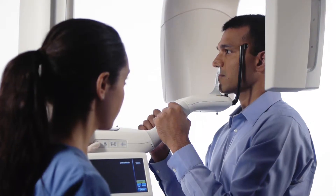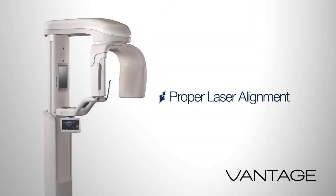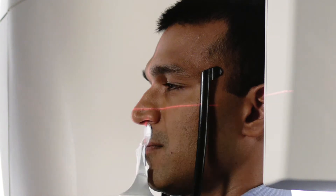Ask the patient to stand at full height and relax the shoulders. Adjust the Frankfurt plane laser to align with the base of the patient's orbit and the top of the ear canal.